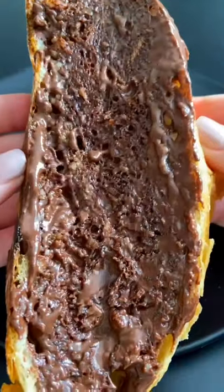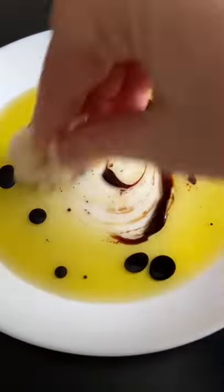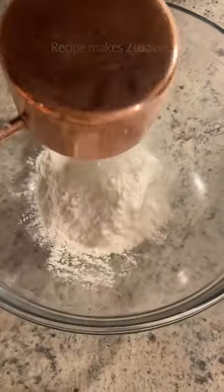If you love the sound of that, you're going to love my four ingredient, one bowl wonder — no need, no effort bread. Hope this makes it to your Valentine's Day table. Let's go.